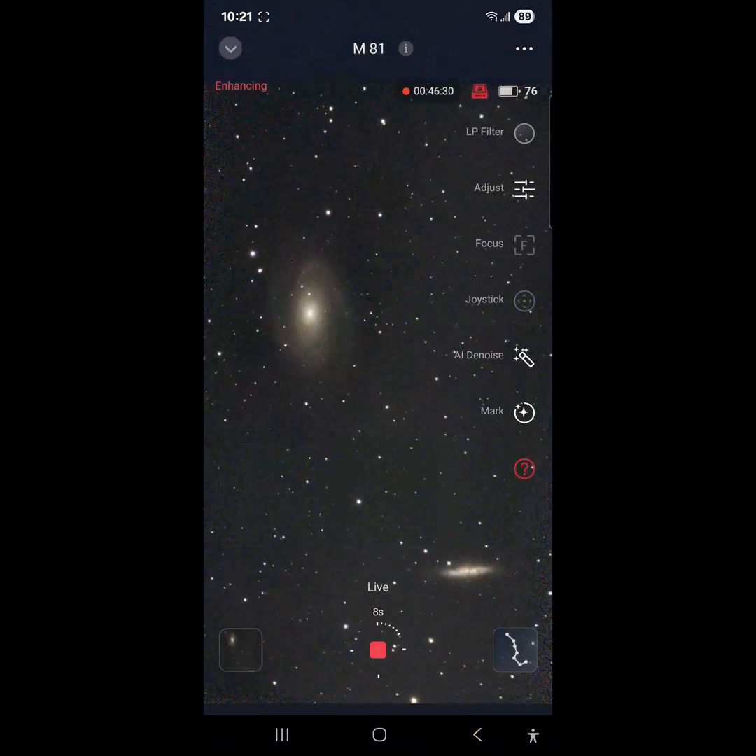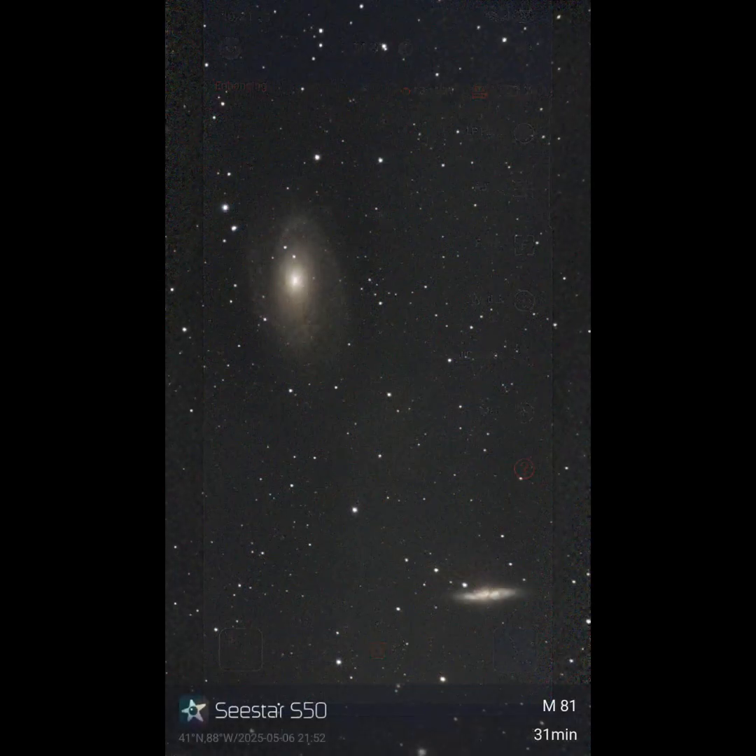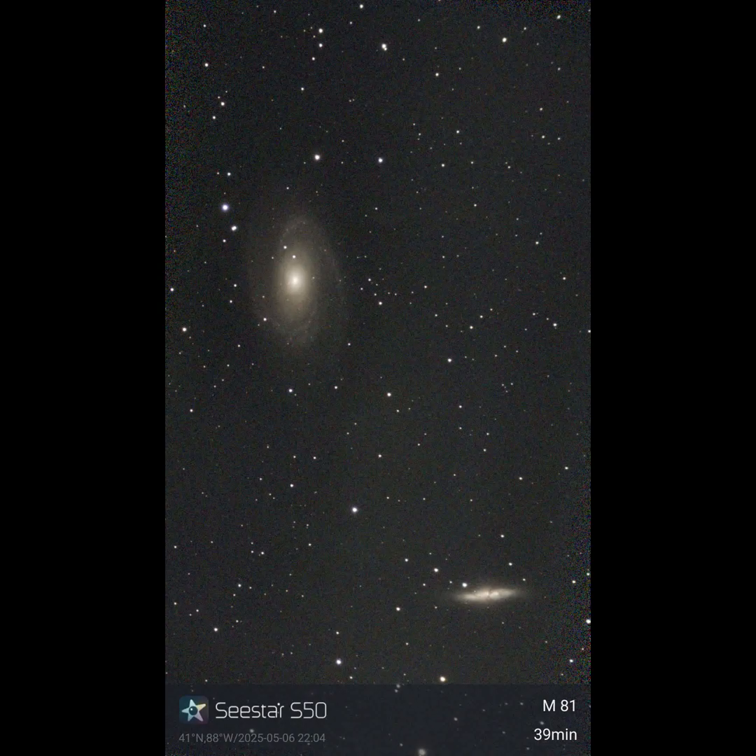We're going on 46 minutes — very cool. Stay tuned and check out the rest of the video, and you can see how the image progresses. Clear skies everybody.